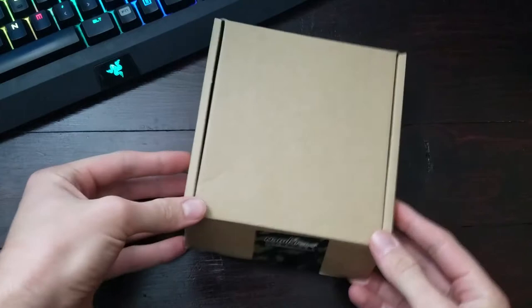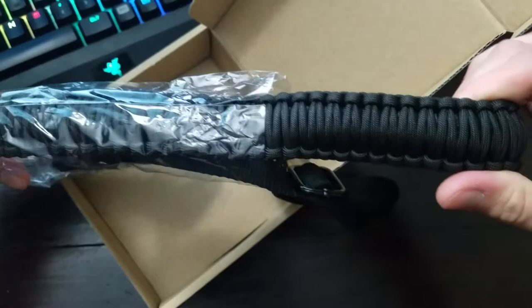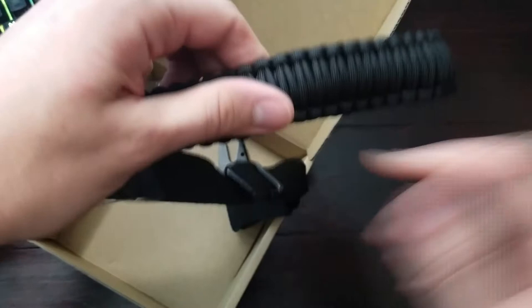I ended up getting the black cord — you can also get brown and black or green and black. But I went with the black one. It looks pretty cool. I'd say it's a little bit over an inch wide, which is nice because it'll feel comfortable.